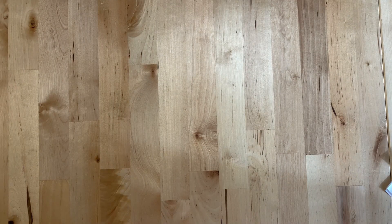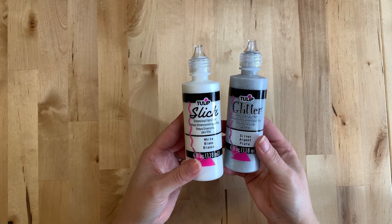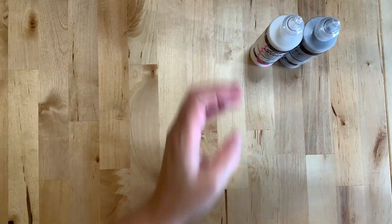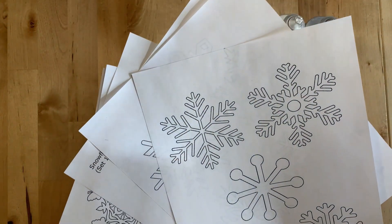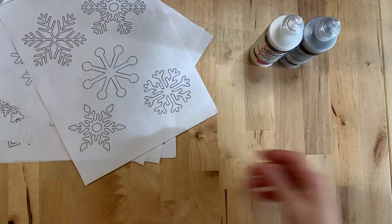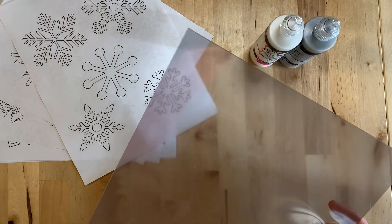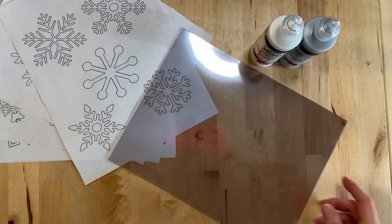The first thing we need to do is gather our supplies to make our snowflakes. We're going to begin with some dimensional fabric paint or puffy paint. We've got two different colors for this project. You'll want to have some snowflake templates to trace your designs, and you'll need several overhead projector transparencies to paint on.